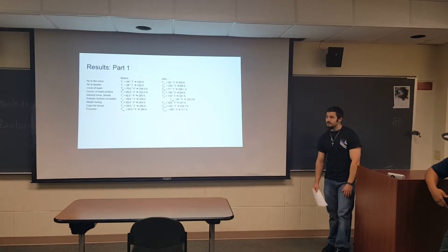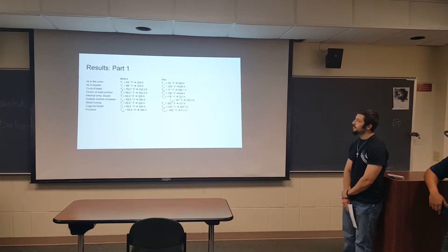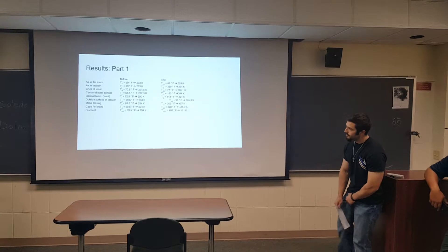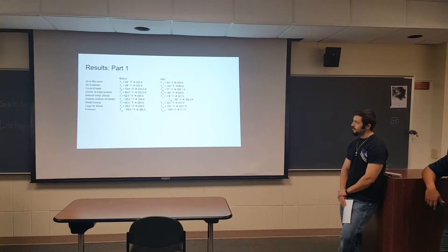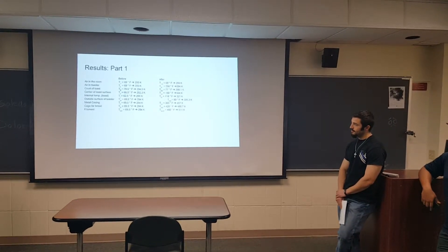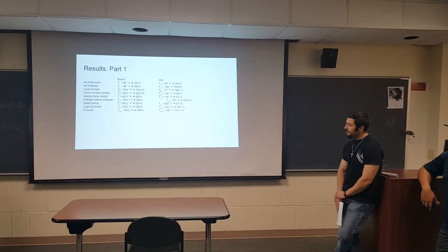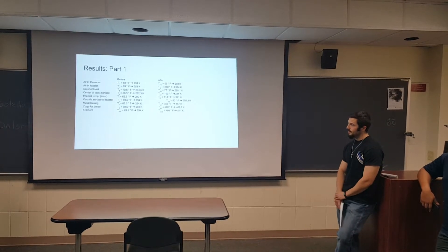These are our results. We measured the air in the room, air in the toaster, crust of the toast, center of the toast surface, the internal temperature of the toast using the cooking thermometer, the outside surface of the toaster, the metal casing inside the toaster that keeps the heat isolated, the cage for the bread where the bread sits, and the filaments.